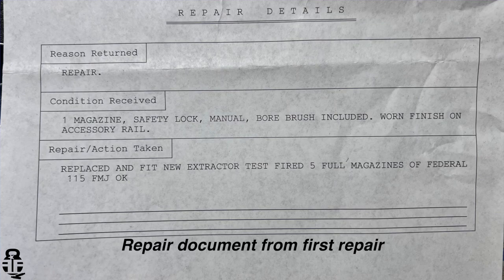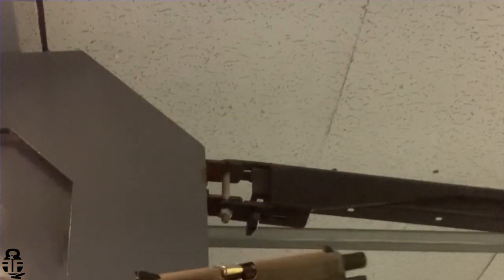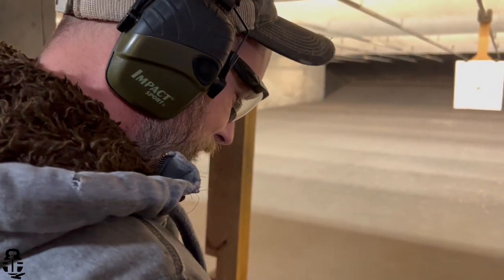EAA put 100 rounds through this using five different people to expend those rounds, ensuring it wasn't just one person's problem — multiple people tried it and had no issues. Good on them for doing that. They also sent a piece of paper explaining exactly what they did through their warranty service, which I really appreciate. Since I got it back, my buddy Hefe — my gym partner and training coach — shot a hundred rounds through it and had two failures to eject. I then put 200 rounds through it and had one issue. So 300 rounds, three issues — I'm going to call that a win given how many issues I had before.